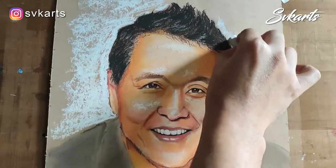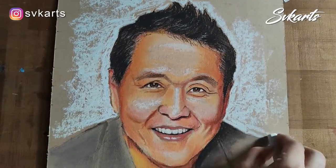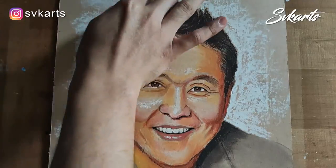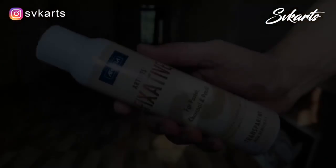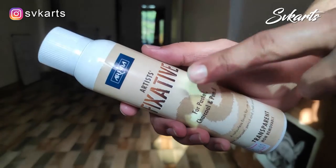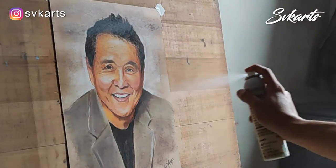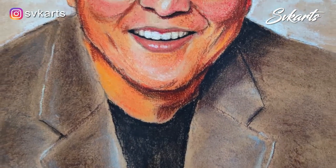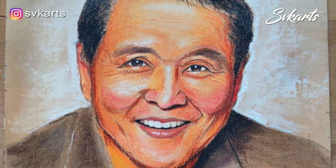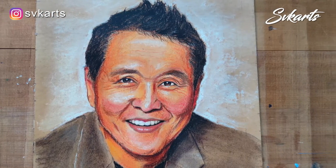The background is looking very empty, so I put white color in the background and smudge it with my fingertip. This is a fixative spray — it protects your artwork from dust and fading. Just wear a mask, keep some distance from your artwork, and apply horizontally and vertically. So here it is, our portrait drawing has been finished. With full concentration, follow these steps and try it by yourself.